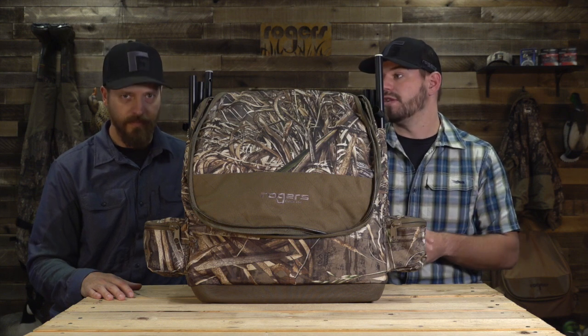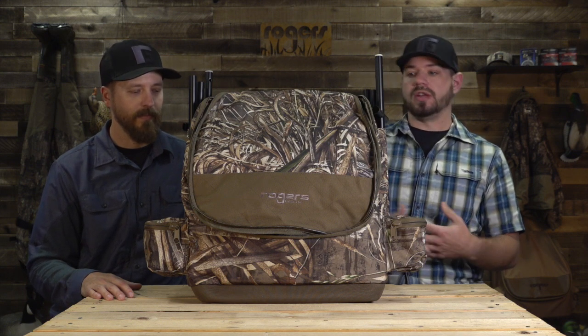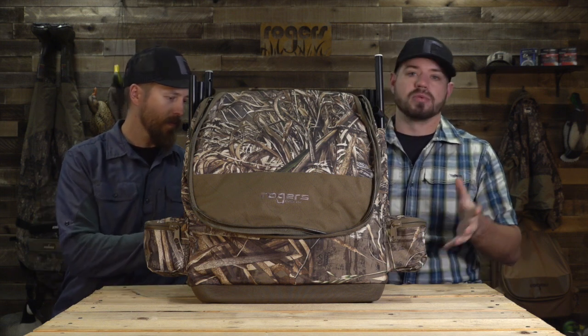What we have here is your favorite bag, but with a ton of upgrades. This is the double spinning wing backpack, which we make and sell thousands of. You guys love them — they fit your spinning wing decoys. We noticed a lot of people like to stuff a bunch of extras inside: hats, food, whatever. All the extras fit inside this decoy bag, so you don't have to take a blind bag and a spinning wing bag separately. You can put it all into one. This is the Rogers Elite Double Spinning Wing Backpack in Max 5.